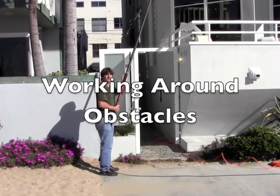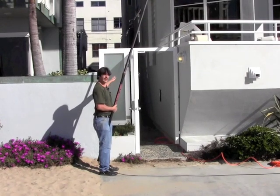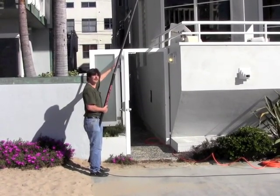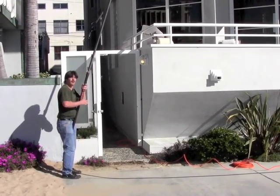Here's another great example of the value of a waterfed pole. We've got a high window and many obstacles down below — a gate, planter boxes, a lower railing — and there's no way to really get a ladder safely in this position. So for this window, you basically need to have a waterfed pole.